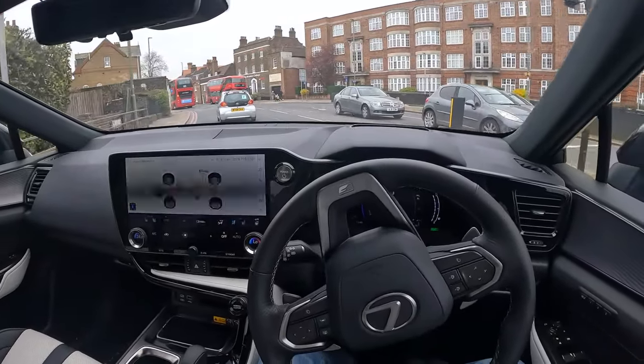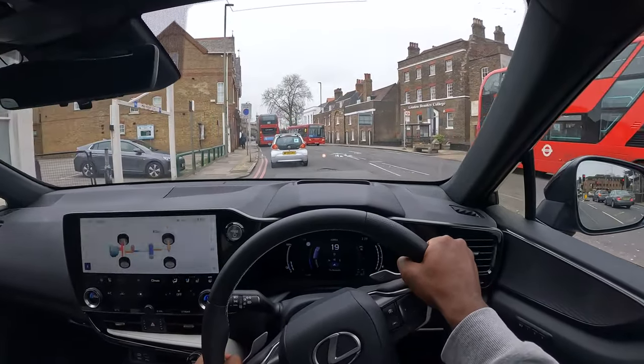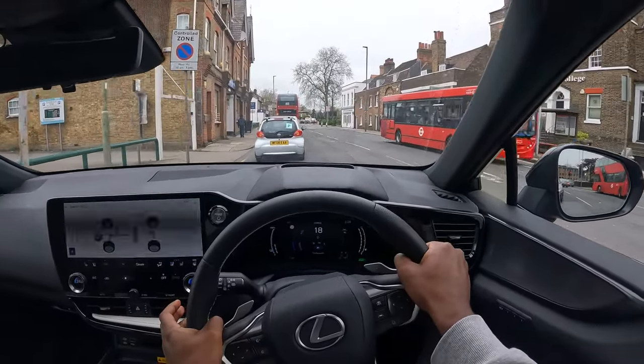Heated seating is also available, and in the 450h, four-wheel drive comes as standard.